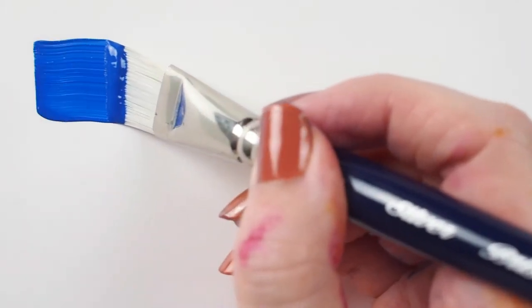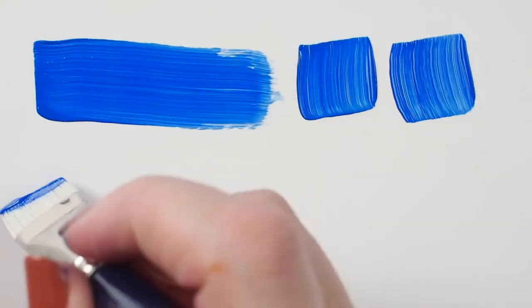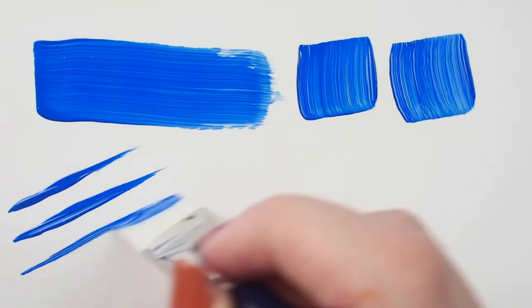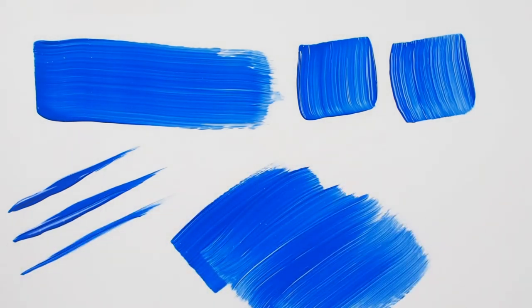The filaments in this brush are stiff and snappy, making it a good choice for painters working in heavy body acrylics and oils. You can count on this brush to keep its sharp edge and fine point even when heavy with paint.